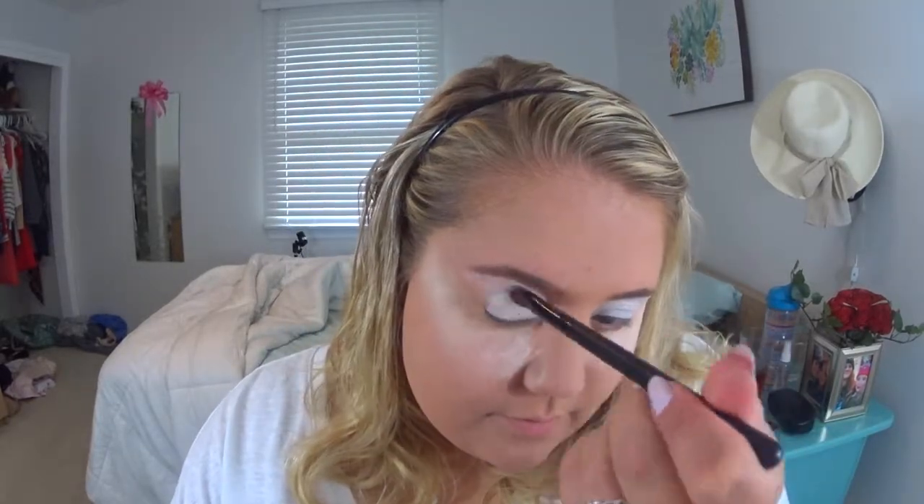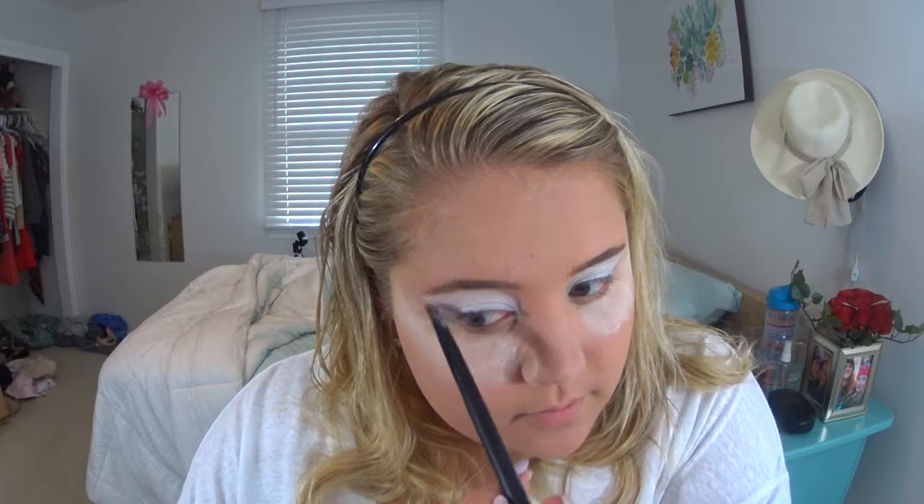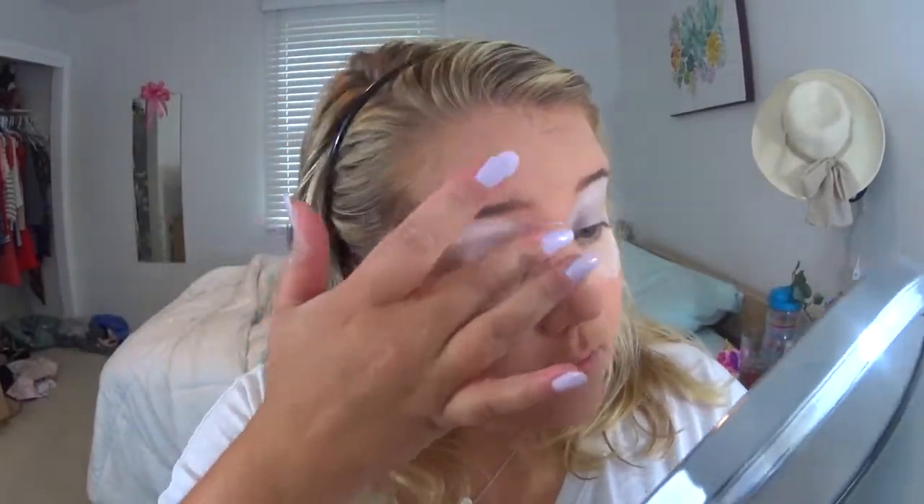Now I'm brushing off the powder and taking this Morphe color correcting wheel — in the very center is a pure white concealer — and putting that as my eye primer all over my lids. It'll keep the eyeshadow from budging, and since it's a white base it'll also intensify the colors we're putting down today. I'm being precise about placement, keeping it in a winged eyeshadow shape and patting it out with my finger to diffuse it into the skin so it's not stark and obvious.